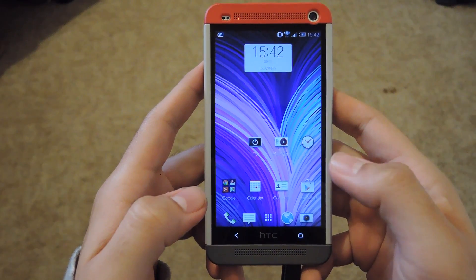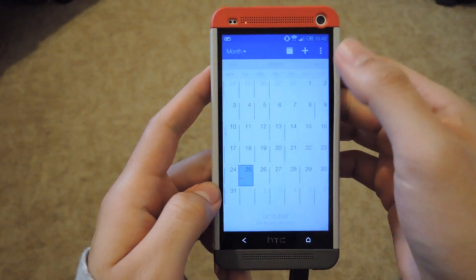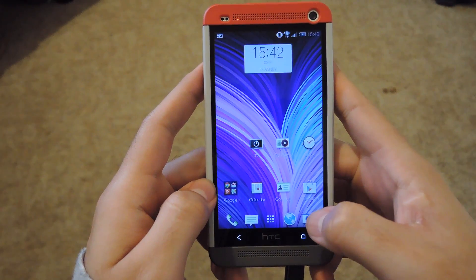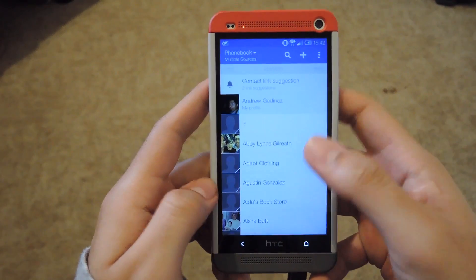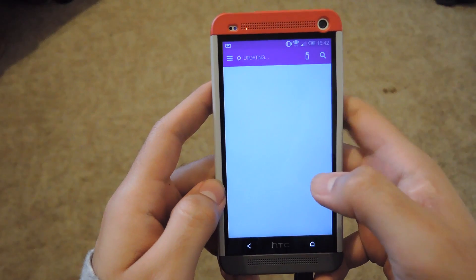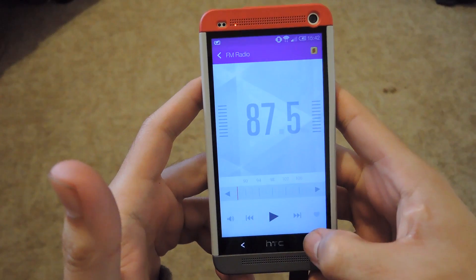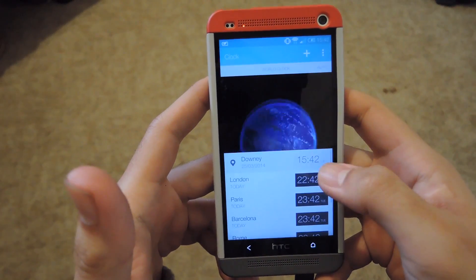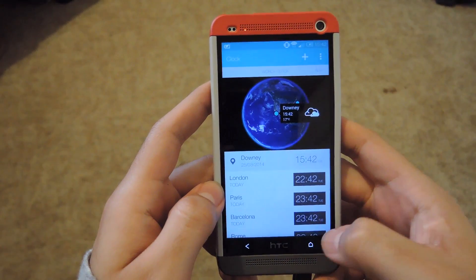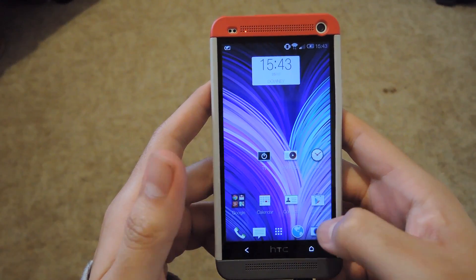HTC also changed the way the stock apps look. If you go into the calendar, you can see that you can have a status bar that's blended in with the app, and the colors change along with the themes as well. Here's the contacts — you can see the blending and the different colors. A lot of the HTC stock apps have added this new flat colorway, like the radio and the world clock. They're not all the same; the color on top varies by the app. The settings app also has different colorways.